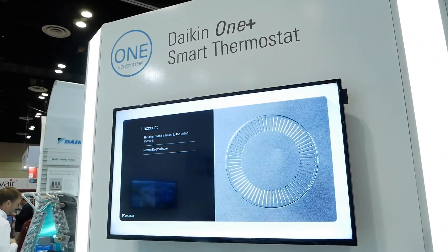Hello everyone, my name is Jackie Chen. I am the Director of Controls Program Management, and today I'm here very excited to introduce the Daikin One Plus Smart Thermostat.